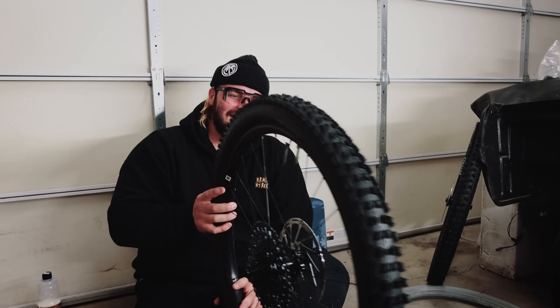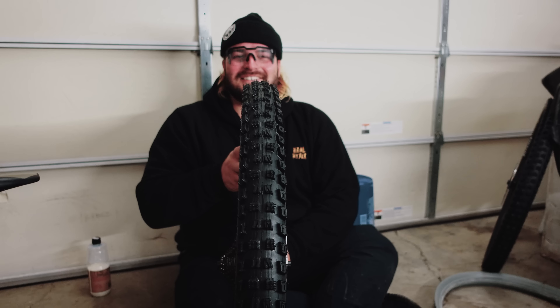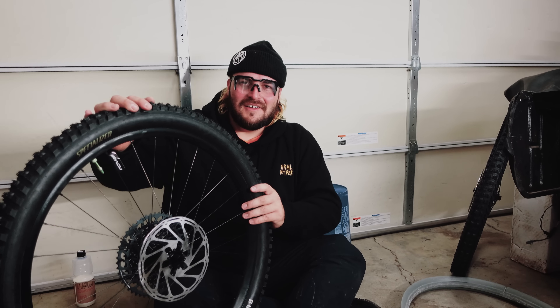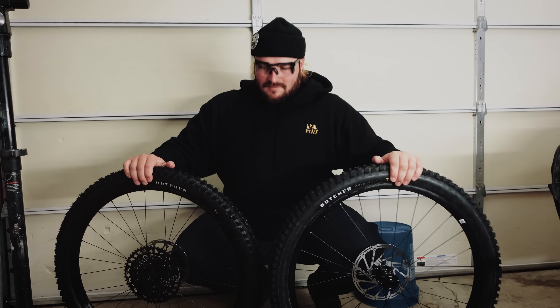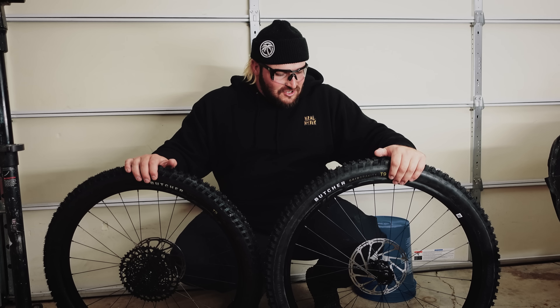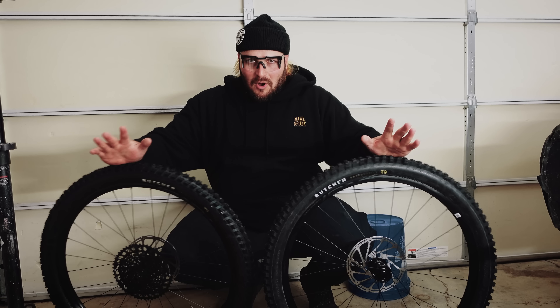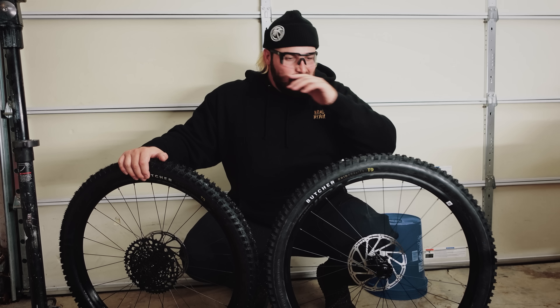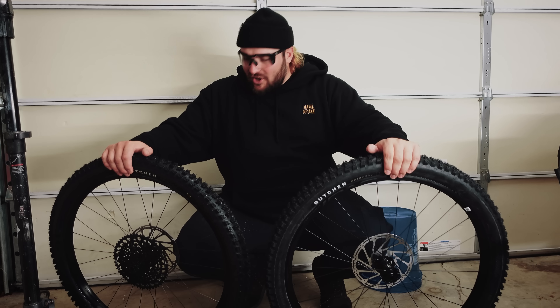I just realized — the tire's on the wrong way. No problem, I'll just switch it out and do the front tire too. Tires are done, both facing the correct direction. Cush Core is in, sealant done — all good to go.